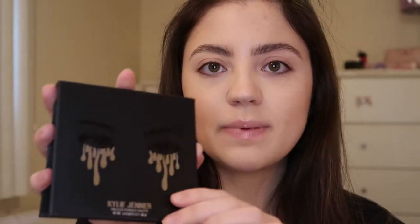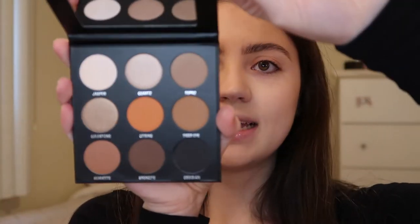I did put on my foundation and my Tarte Shape Tape concealer, and I did my brows, so that's already done. But I usually start with my eyes after that anyway. This is the bronze palette from Kylie Cosmetics — it's a perfect nude palette.